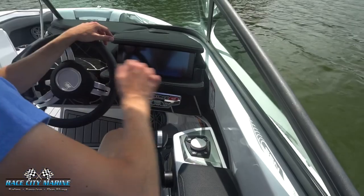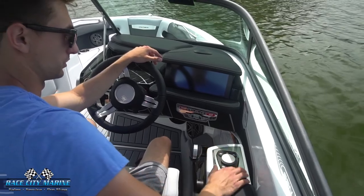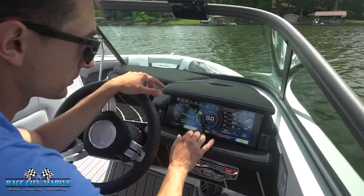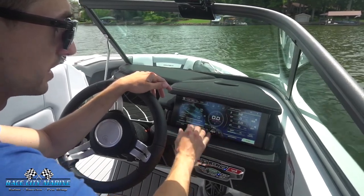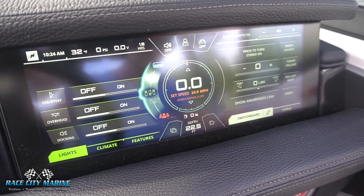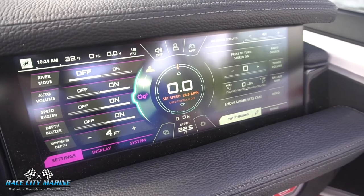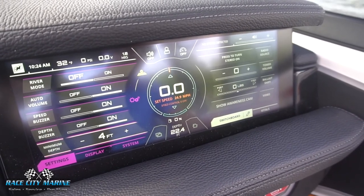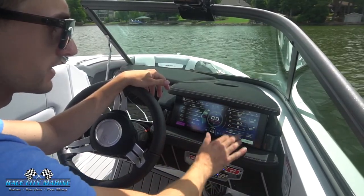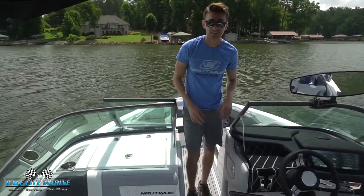Turning around to the command center, we have a really nice ergonomic armrest with a comfortable spot for the throttle and all the controls. We turn the electronics on with the switch panel, then we can go into the touchscreen display system. We have a lot of parameters on the left and right, and can also control it using the toggle switch on the right side. From here you have Bluetooth audio, all your ballast controls, courtesy lighting, different wake presets, a navigation map, and all your engine parameters.